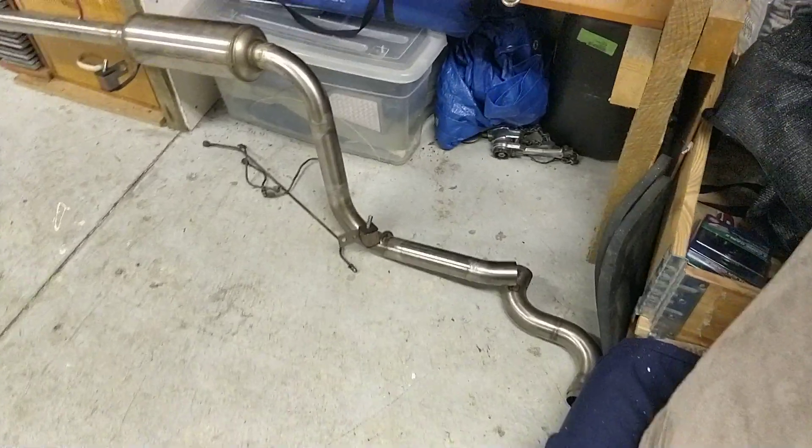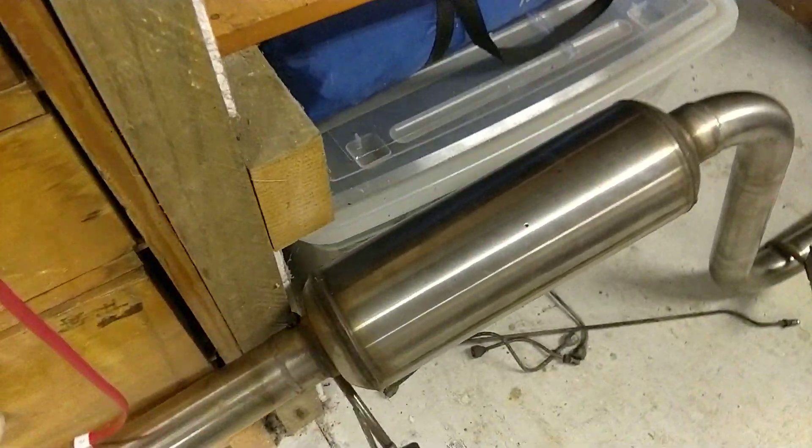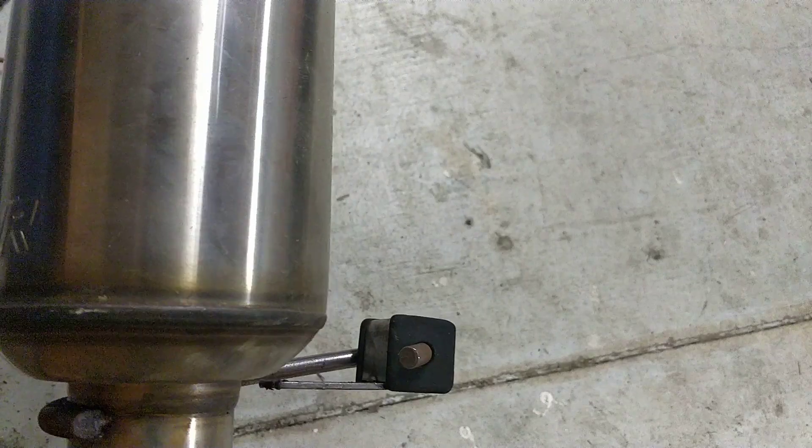This is my exhaust — it's all stainless, with an Adrenaline R muffler, made in New Zealand.